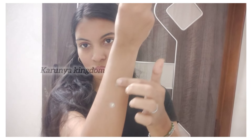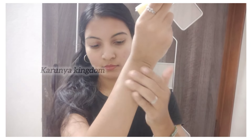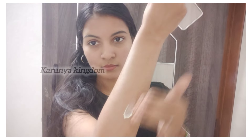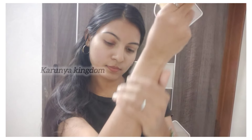If you want to use this as a body lotion, it is suitable from babies to adults. You can use it as a natural remedy with no side effects.